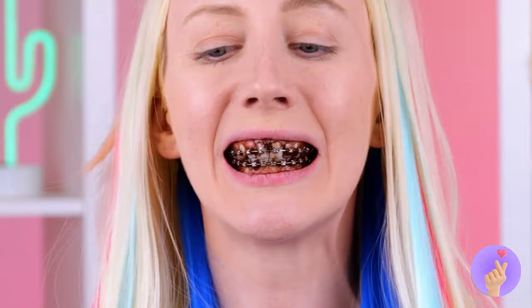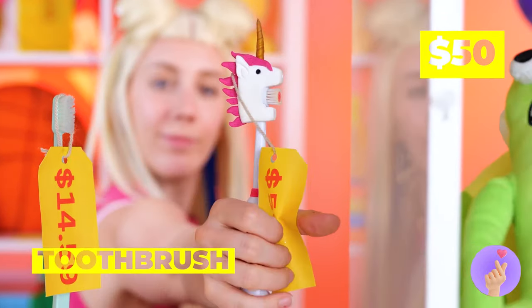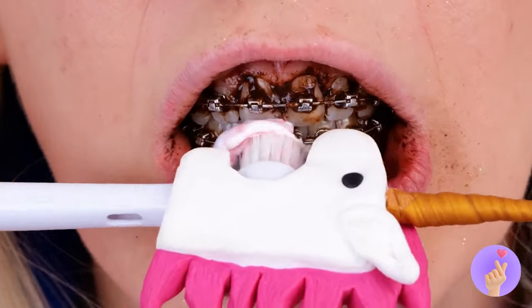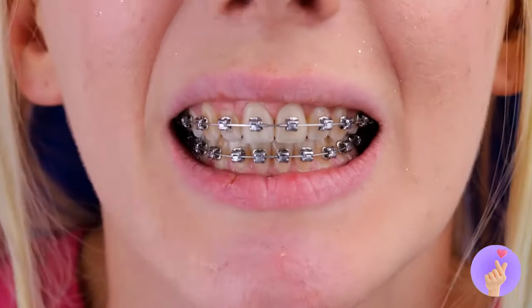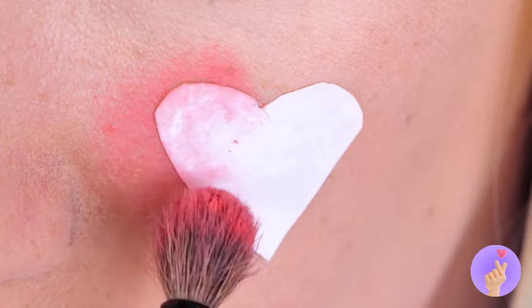You saved some of that toothpaste, right? We've got a special toothbrush, too. It's electric. And more importantly, a unicorn. Something in your throat? It's a heart. It'll go much better on your cheeks.